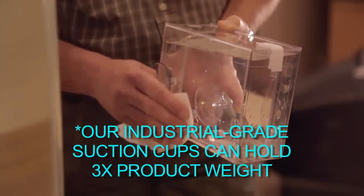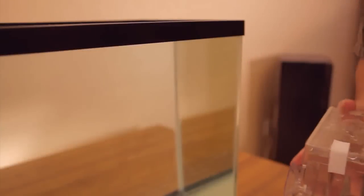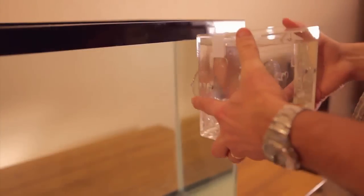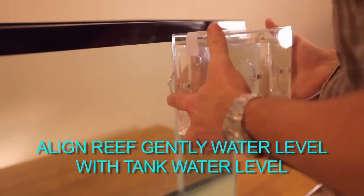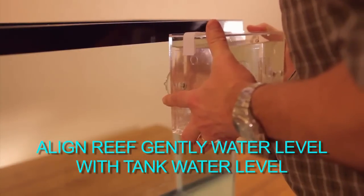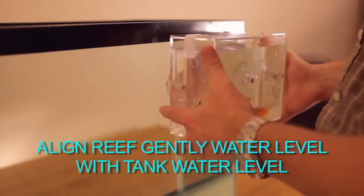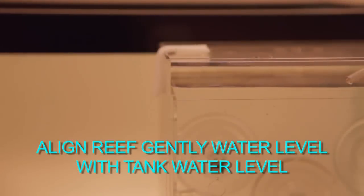It is very important that both the glass and the suction cups are free from dust, salt, or other debris. Then carefully place the Reef Gently Acclimate on your aquarium so that the water level in the Acclimate lines up with the water level in your aquarium.